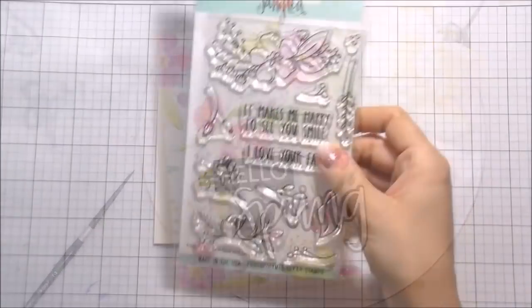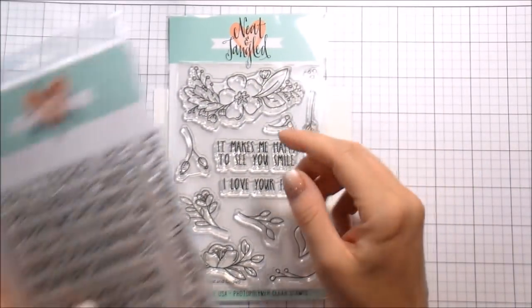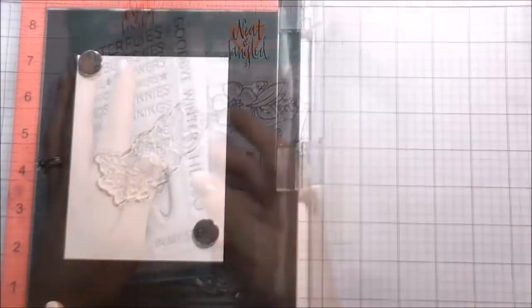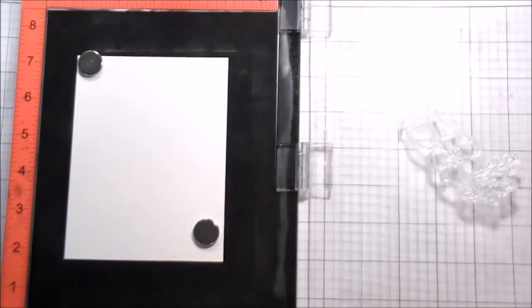Hi guys, it's Kelly Latavola here and I am back with another video for Neat and Tangled. This is for the new release and I'm actually using two new sets — the Friendly Florals and the Hello Spring set.